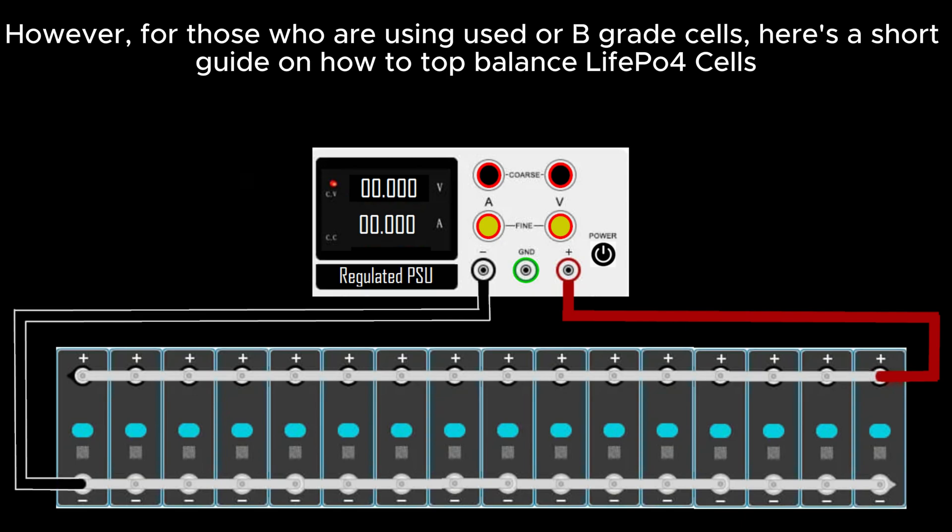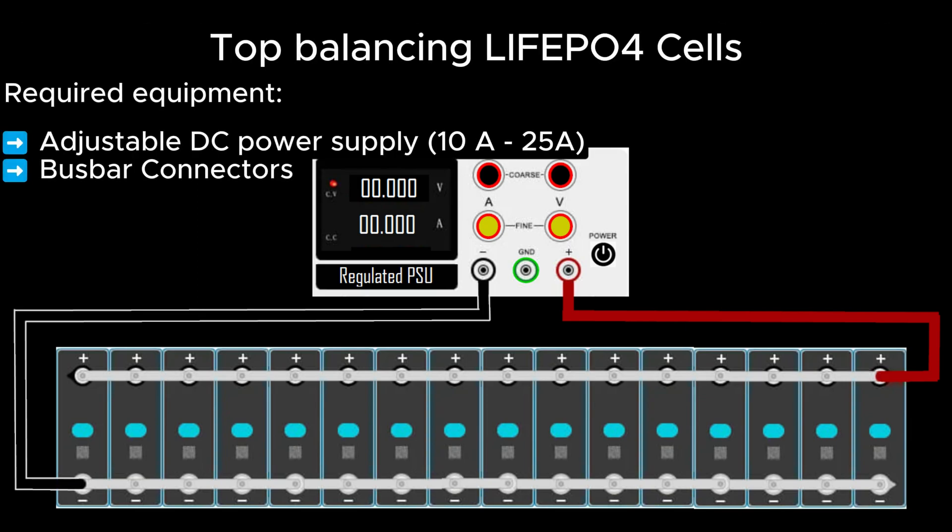However, for those using used or B-grade cells, here's a short guide on how to top balance LiFePO4 cells. Required equipment: an adjustable DC power supply and bus bar connectors. When you buy 16 cells for a 48-volt pack, sellers often provide 15 bus bar connectors for series connection. For top balancing in parallel connection, you need 30 bus bars. Plan ahead and order accordingly if needed.